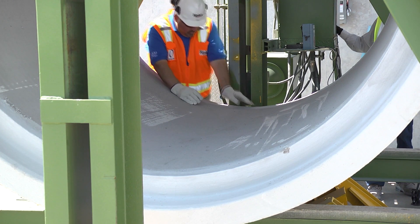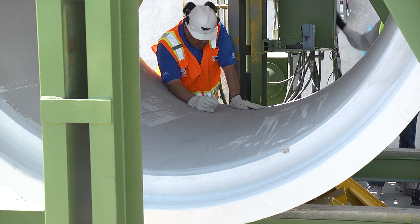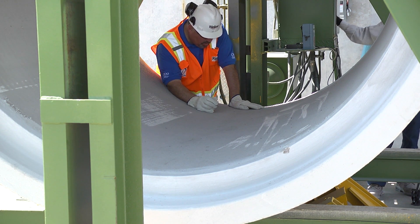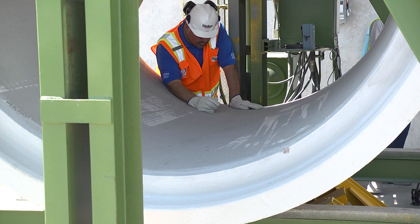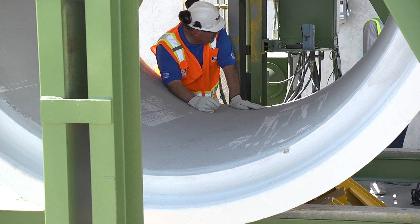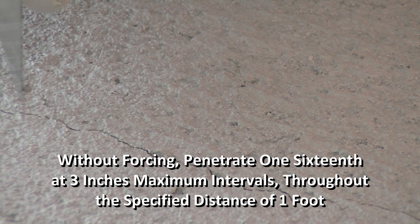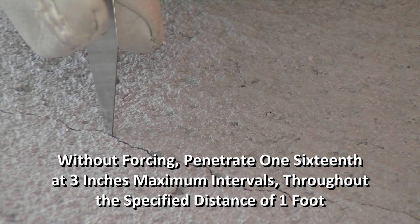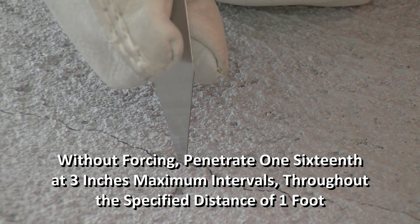The design strength is the maximum load, expressed as a D-load, supported by the pipe before a crack having a width of 0.01 inch occurs as measured parallel to the longitudinal axis of the pipe barrel. The crack is 0.01 inch in width when the point of the measuring gauge will, without forcing, penetrate 1/16 of an inch at 3-inch maximum intervals throughout the specified distance of 1 foot.